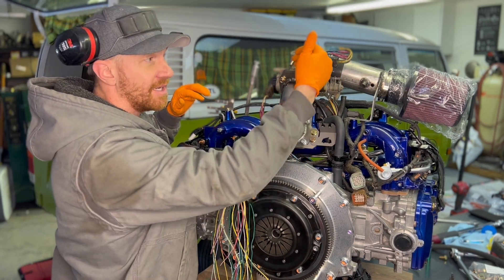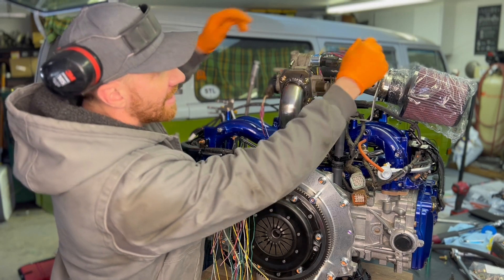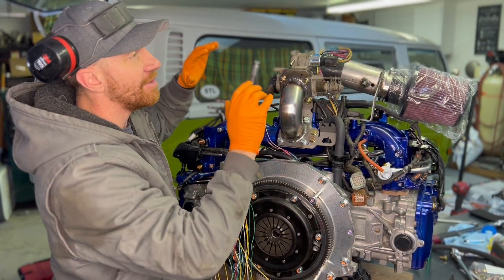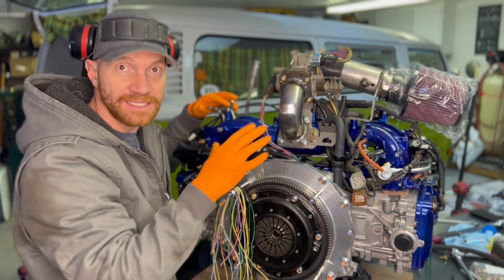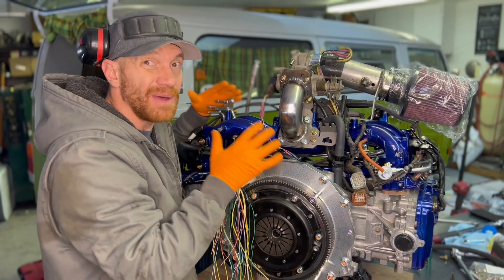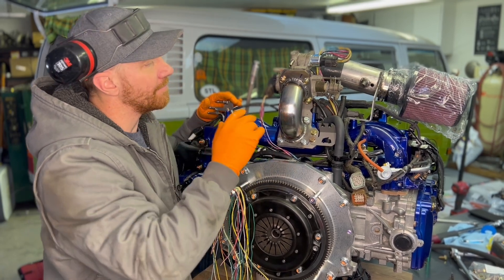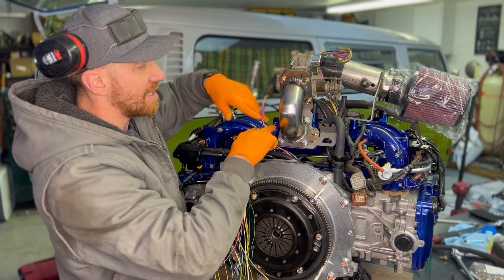So we have to relocate it and put it up here. When we do that, the wires that reach these sensors are too short. What we need to do is extend them. Like I said in the video a few days ago, there's no real magic to it — you just need to know what you're doing in terms of electrical work. What we do is we cut these.